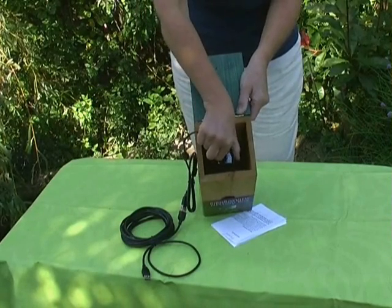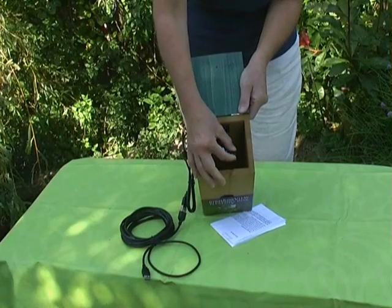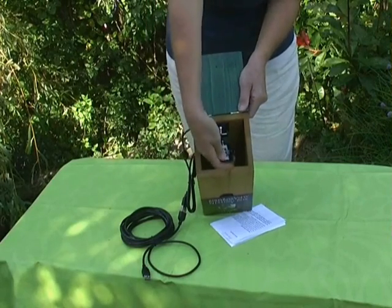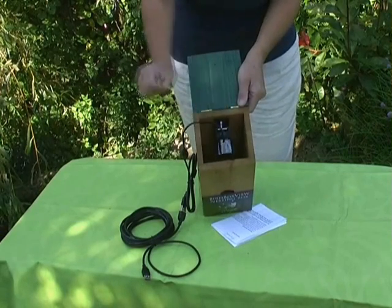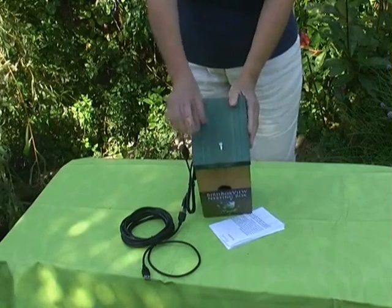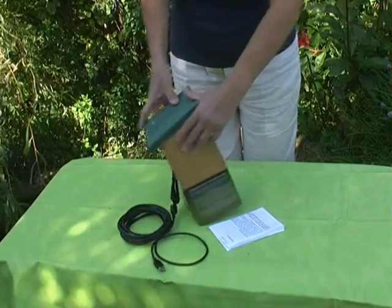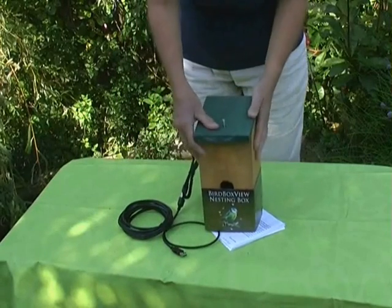Remember whether you went clockwise or anti-clockwise. That was the wrong way, so I will do it the other way. You may need to do this a few times and then hopefully you will get the resolution you require. Having done that, close the box up, do up the screw, and using the fixture on the back, hang it where you wish.